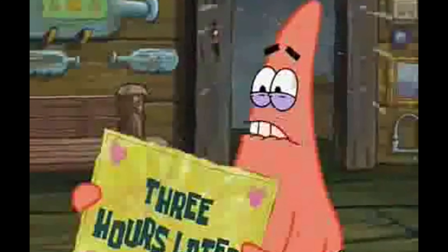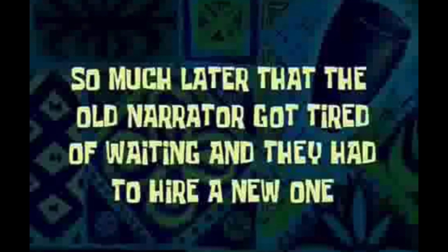There they are, let's see, walk forward. Two hours later. Three hours later. Can you move it along? I'm all out of time, car. Tomorrow. So much later that the old narrator got tired of waiting and they had to hire a new one. Perfect.